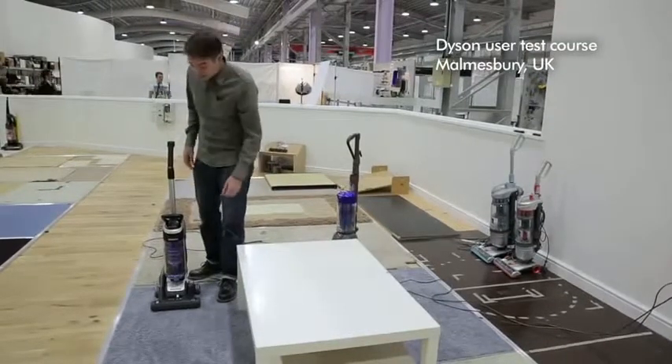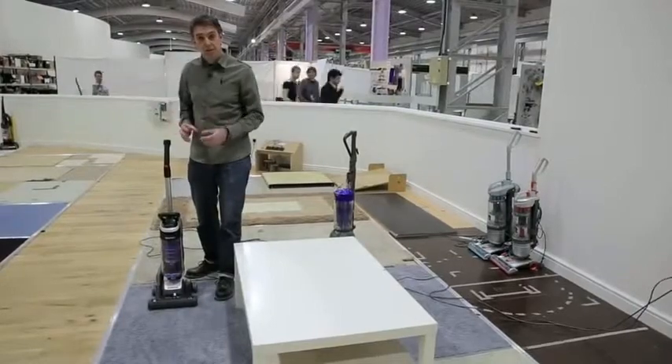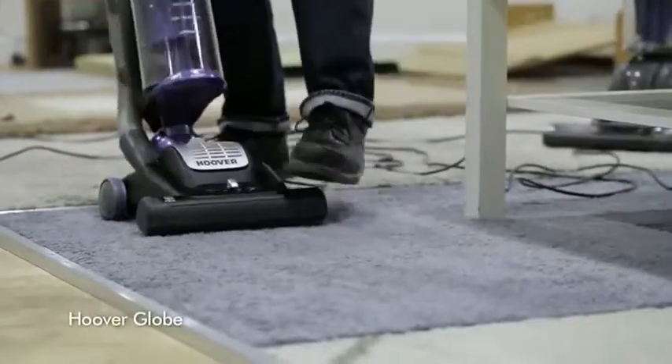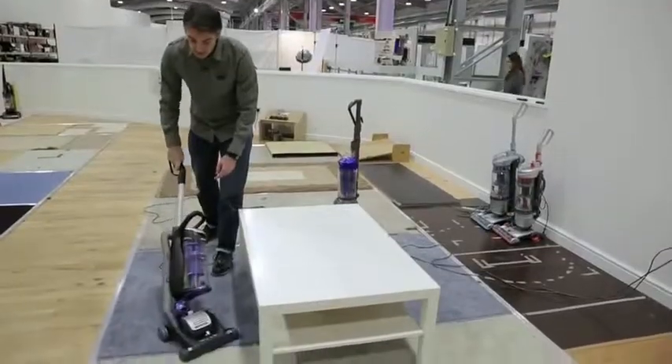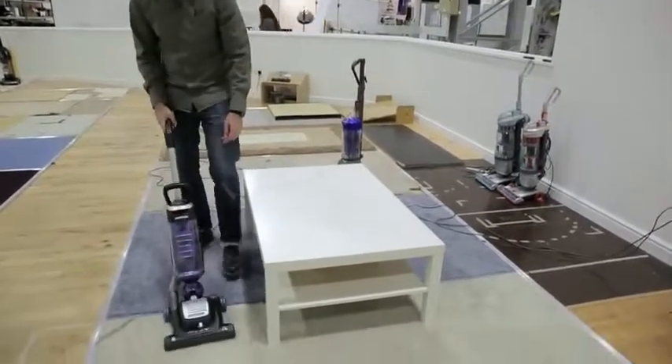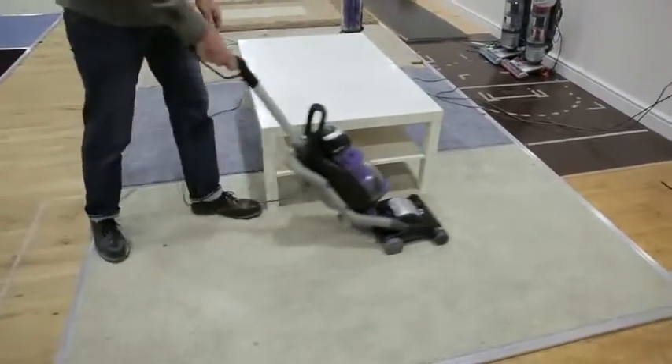So some other machines also claim to be manoeuvrable, but because they don't have a ball, it means they don't steer round corners as well as the Dyson machine. The geometry of this machine means that as I turn the handle, it will steer a little bit, but not enough to get round a bit of furniture. I have to walk right round to go round the corner properly.